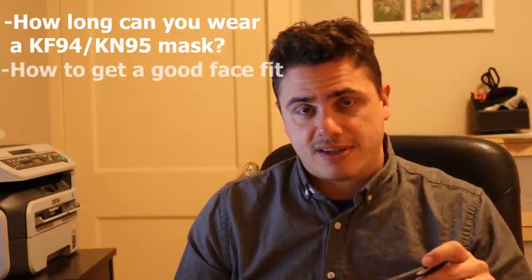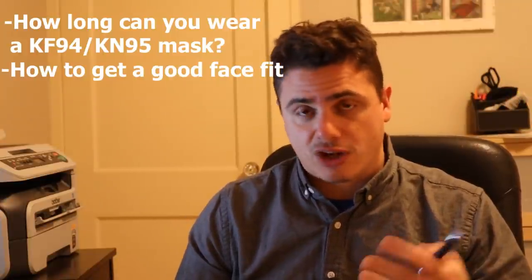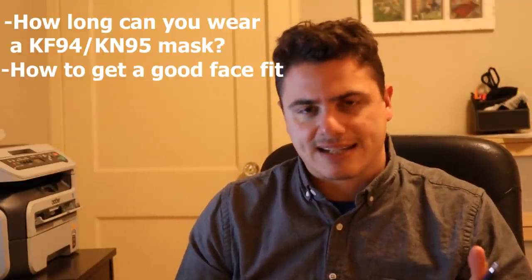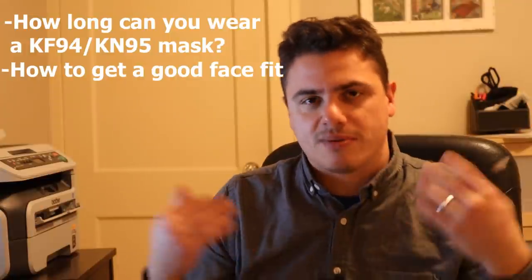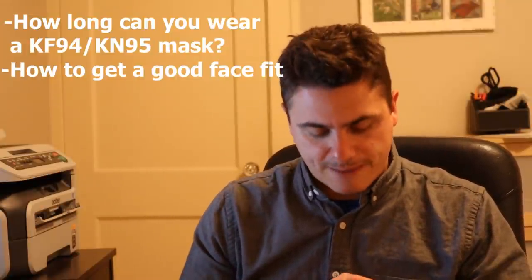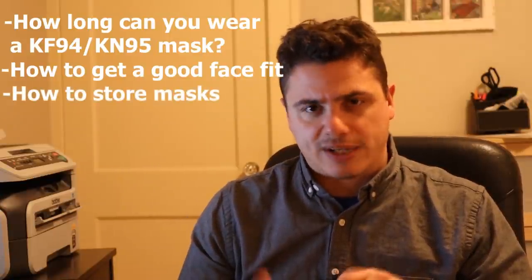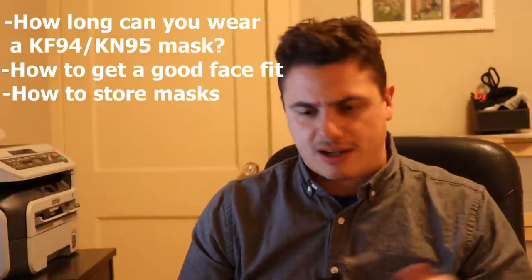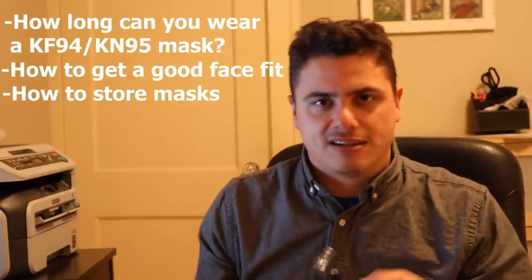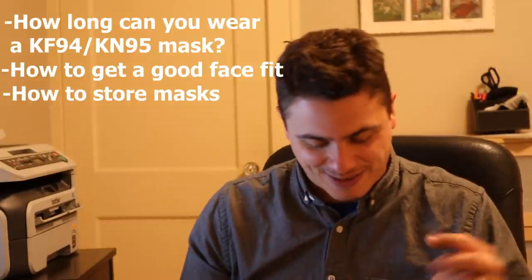We'll also talk about some simple methods to do a face fit. One of the most important things for mask protection is having a good face fit, and not everyone has access to some of the equipment I have or solutions like Bitrex. We'll talk about some simple at-home ways to do that. I also want to discuss how to handle and store masks — do you need to keep them super safe, or can you leave them outside?